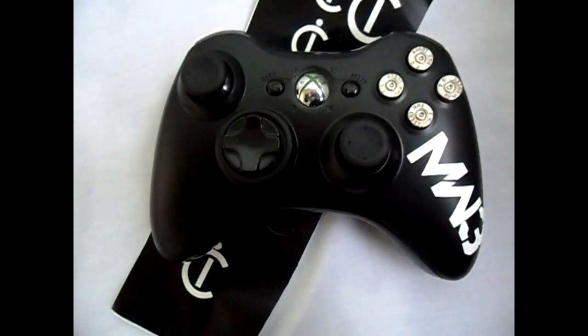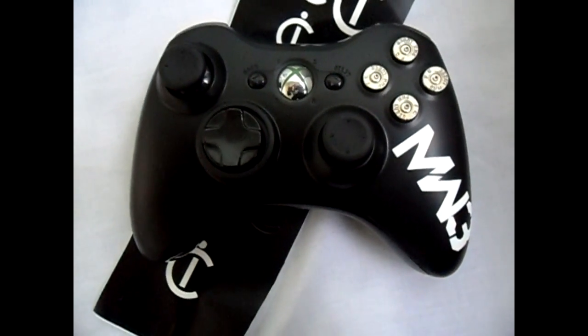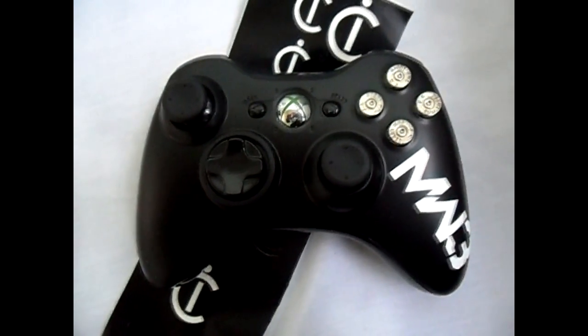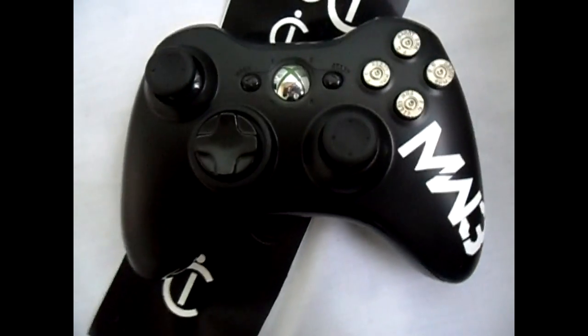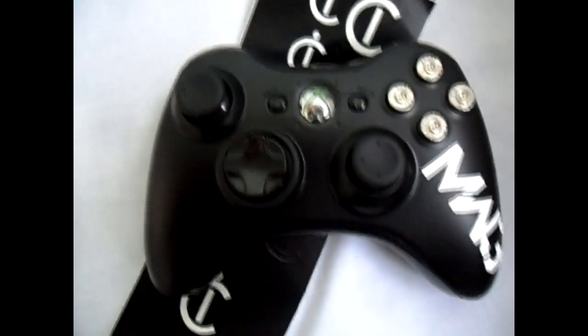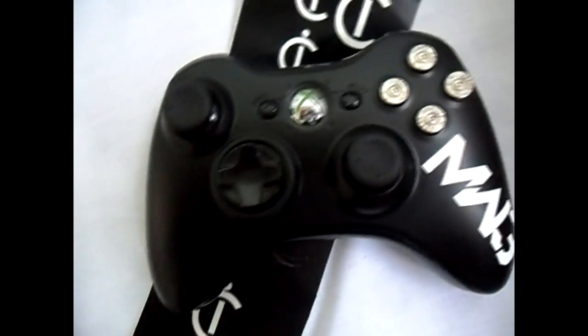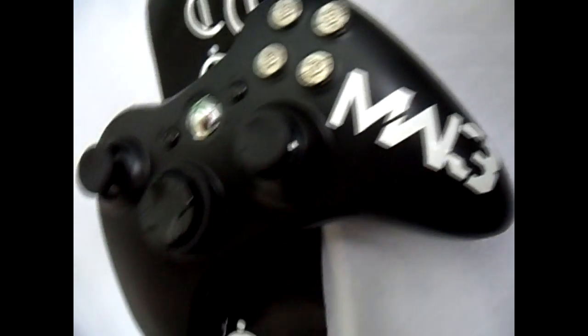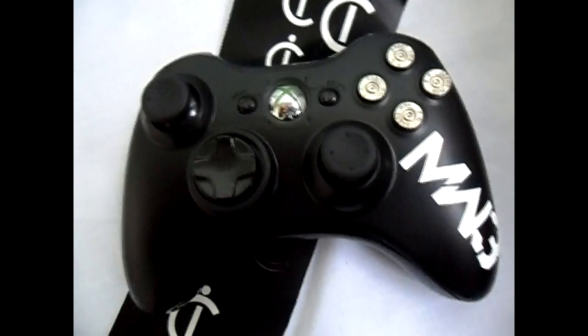What's up guys, this is Innovation Customs here. Today we have the controller for MW3HQ, which Nemes and the Phase Agony run, and there's a bunch of other directors like Willy G and that, so go check that channel out. This is for a giveaway on their channel, so remember to like and favorite this video — the giveaway will be up on their channel soon.